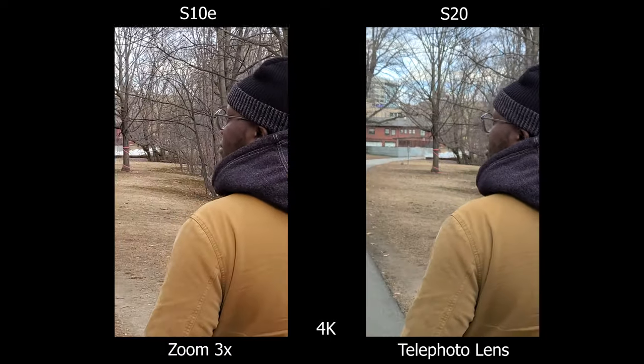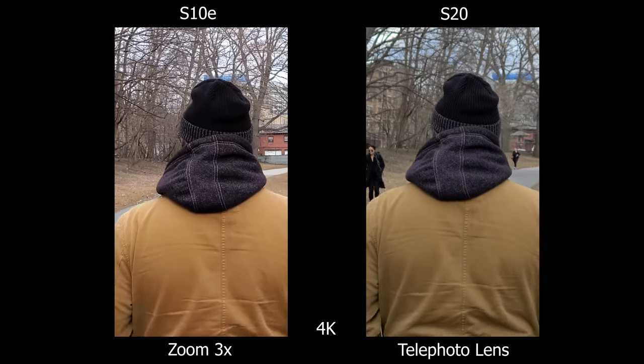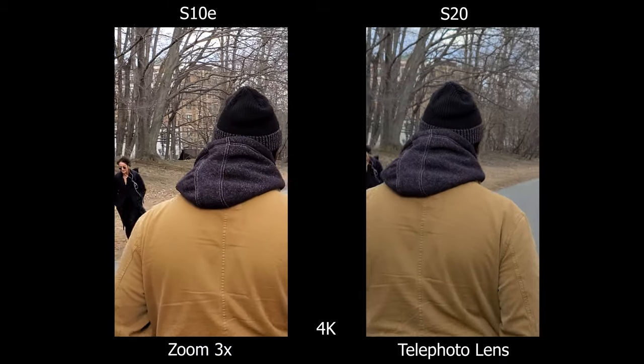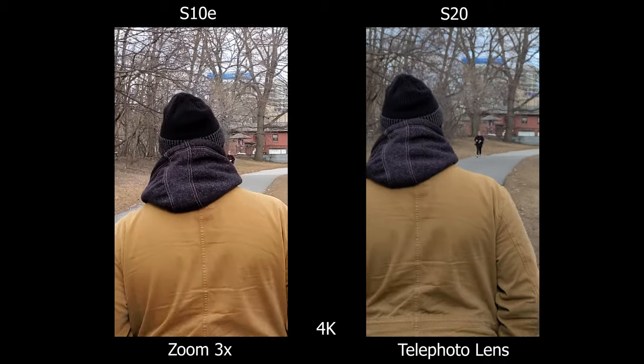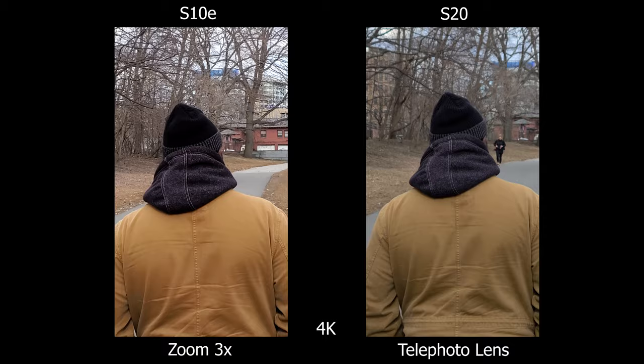On the S10e I zoomed in 3x to match the S20's telephoto lens, and as you can tell the S20 is the winner. If you really look at the background on the S20, you can see a bit of that background blur — the same concept you get with a DSLR.